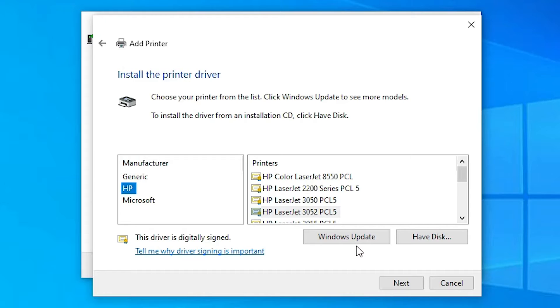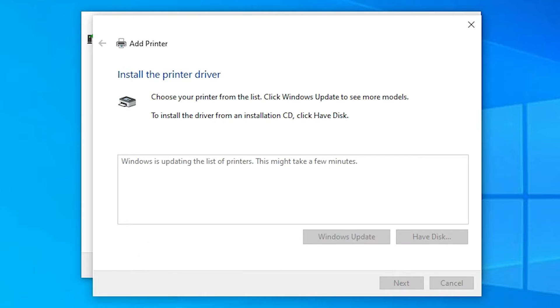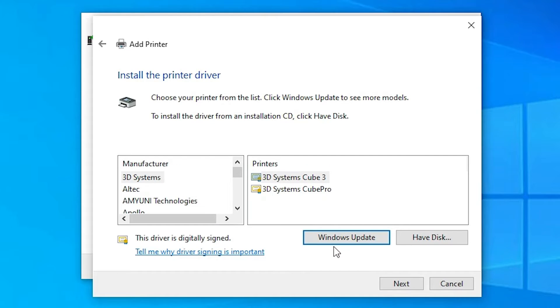The Windows Update takes 5, 10, or 20 minutes — be patient and wait. It updates all printer manufacturers and printer models, so it takes a long time. After 5 to 20 minutes, the manufacturers and printers list will be updated.